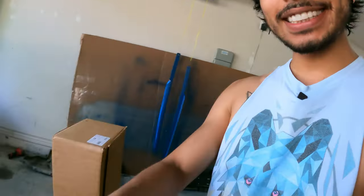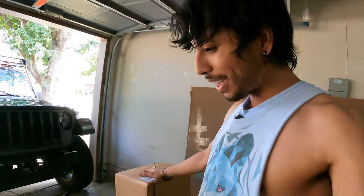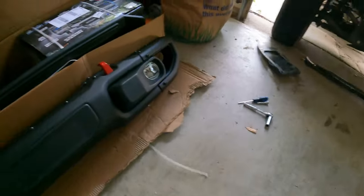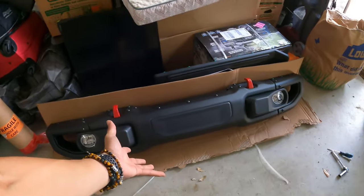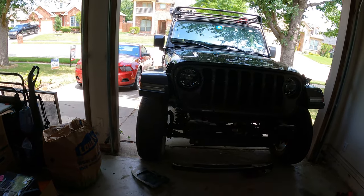Now before I get ahead of myself, we have a winch to keep in mind. It's time to get the Warn winch plate out and figure that out. I'm pairing this Warn bracket with a Super Winch — it's going to look really dope on the steel bumper and the color scheme is just going to flow.